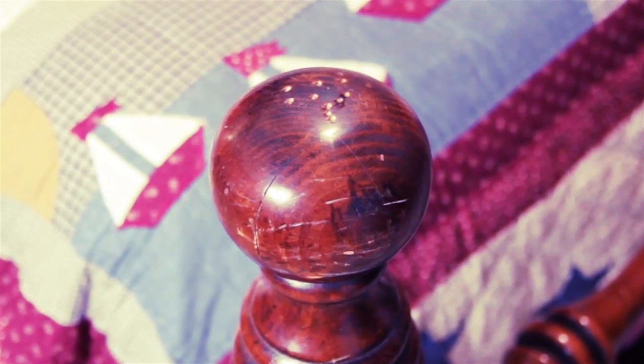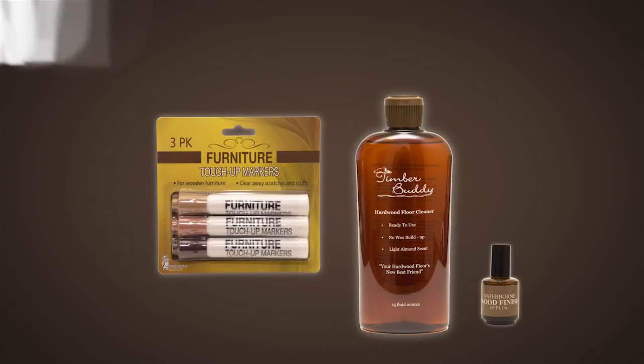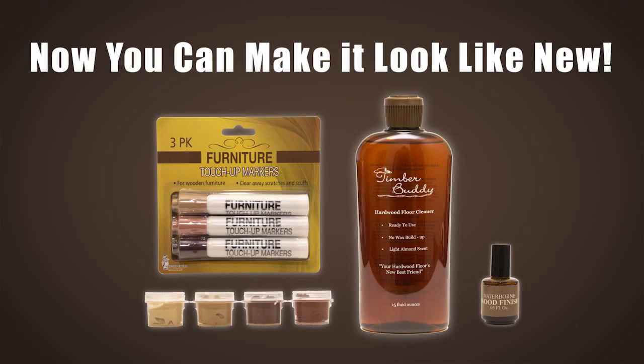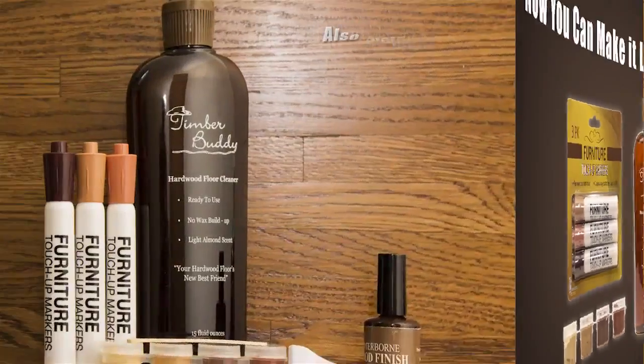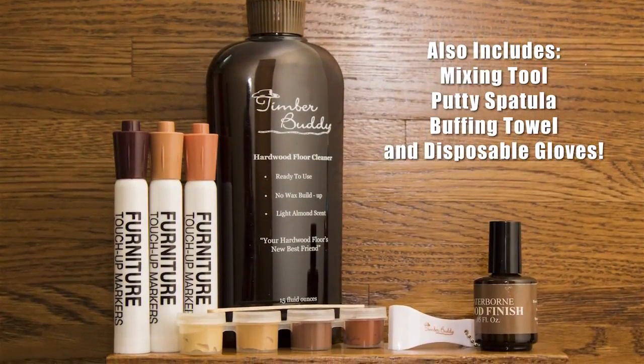Have your hardwood floors lost their luster? Is your wood furniture full of chips and dings? Your home is filled with wood and it takes a beating. But now you can make it look like new with the Timber Buddy Hardwood Floor and Furniture Repair Kit. Developed by real wood professionals, the Timber Buddy Kit contains everything you need to make your home sparkle like new.